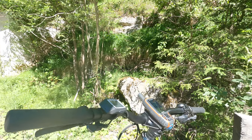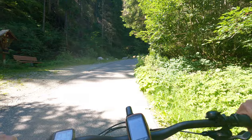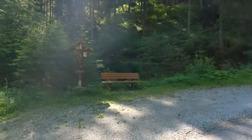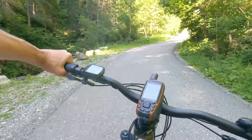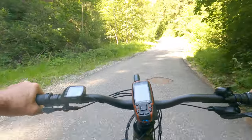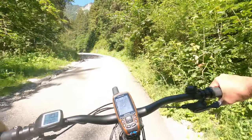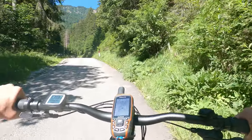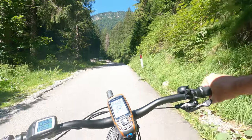Got my GPX with the route on it of course. This bike's what you call a mullet — it's got a 27 and a half rear wheel with a little chunkier tyre and a 29 on the front. They seem to think that's good for manoeuvrability.